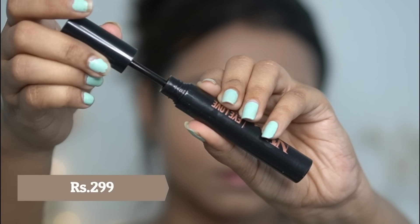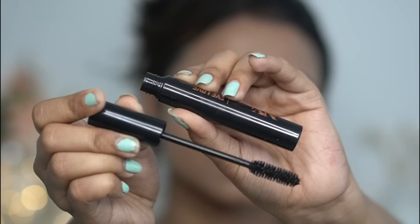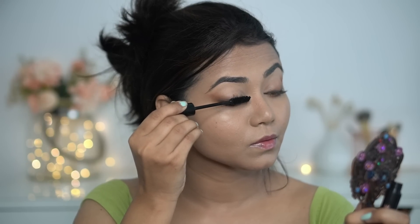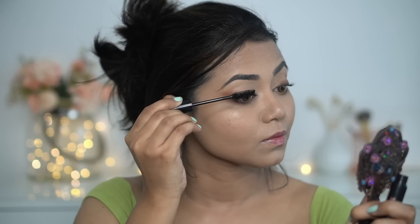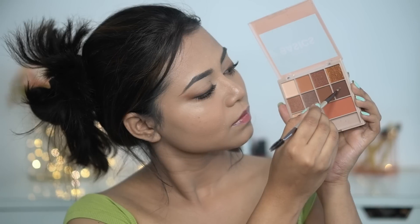Next up, I have a new mascara by NY Bay. And this one is pretty good — my first impression is that this is amazing, you guys! The price is very affordable. I applied it in one stroke and you can see how beautifully it coats my lashes. It also provides volume. I really loved it — it's not clumpy at all.